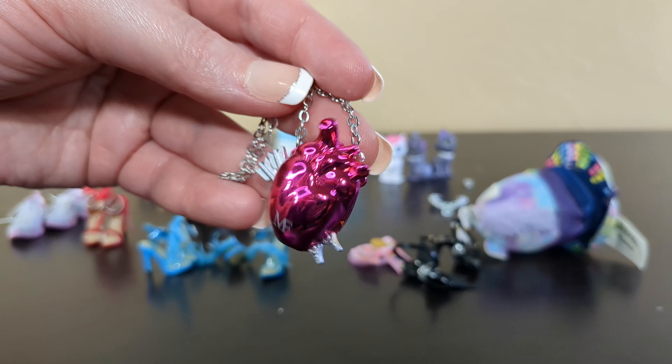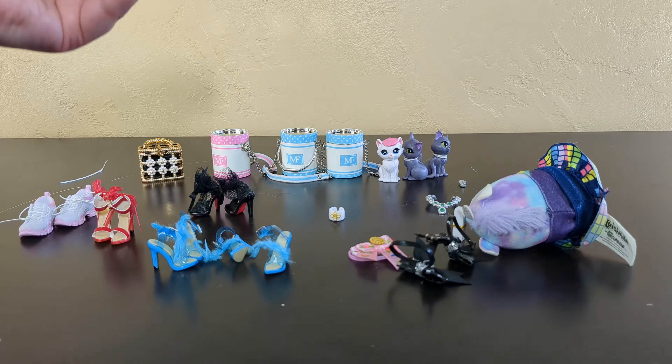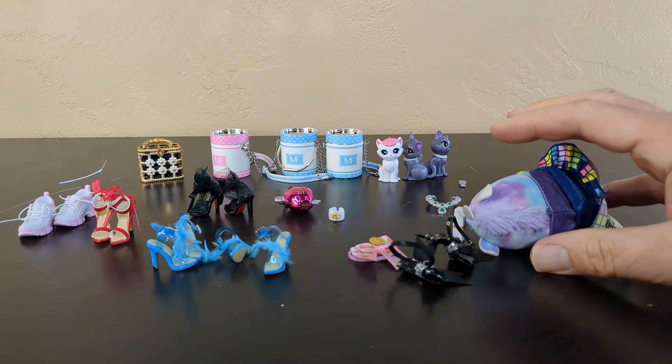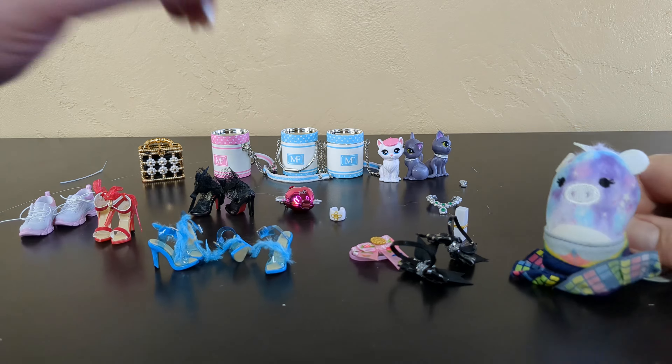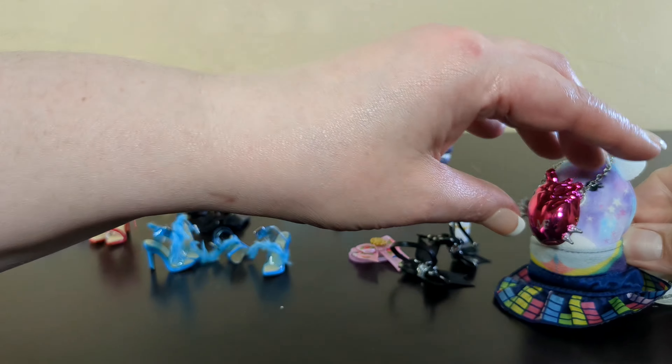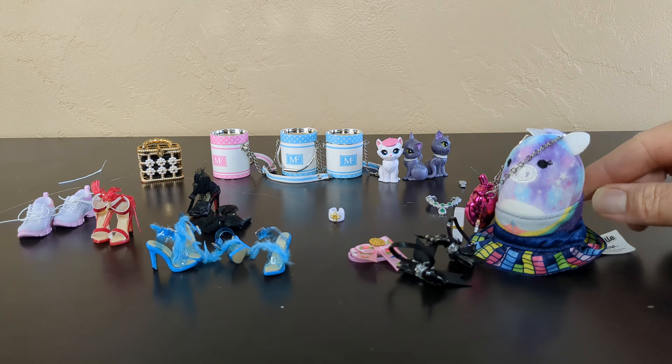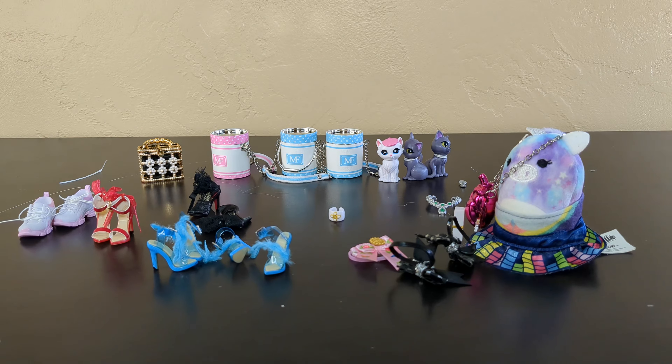If you're enjoying this Mini Brands content, go ahead, like, comment, subscribe, and tell me what you think of the Mini Brands fashions. I really enjoy them — they're fun. So much detail. Love it. And thanks for watching. Bye.